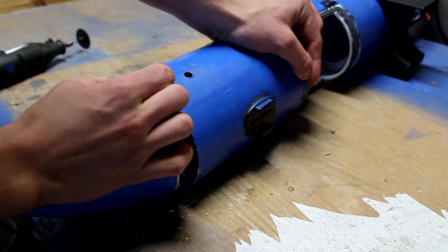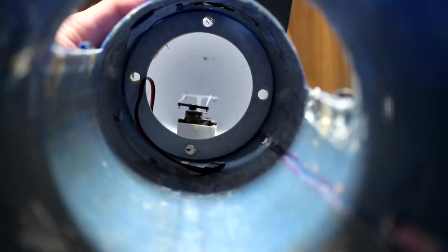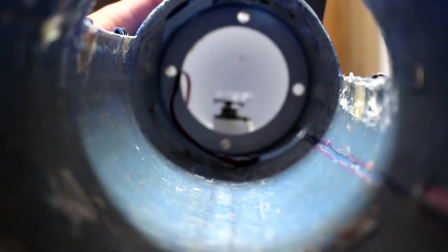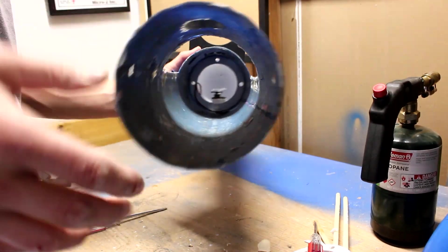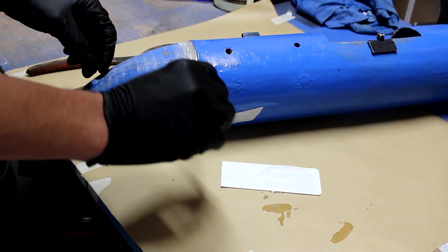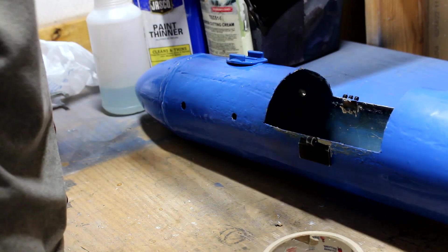It felt too heavy, so I took the nose off and removed the inner 3D-printed ribs and wooden dowels that I had added for structural reinforcement. Since the hull is made of fiberglass it didn't need them. Then I glued the nose back on and installed a better seal for the main hatch.